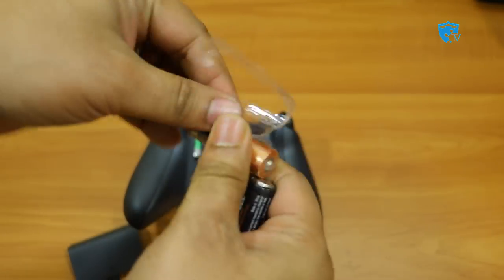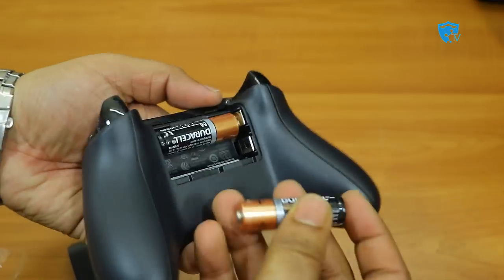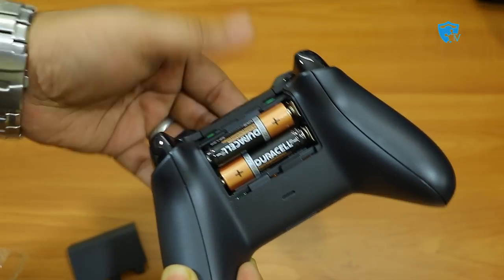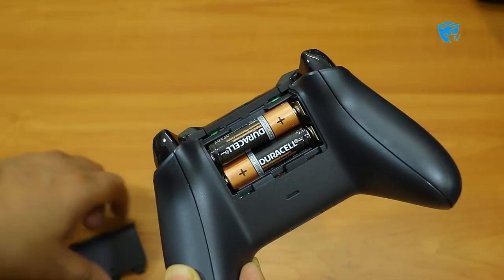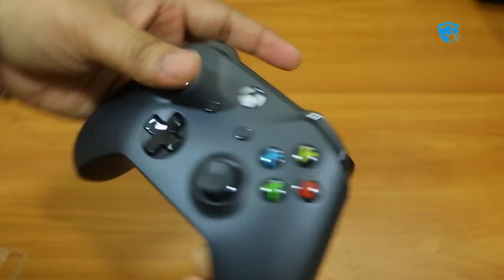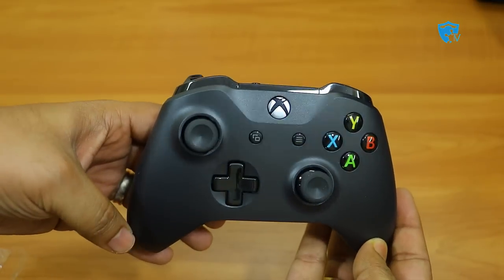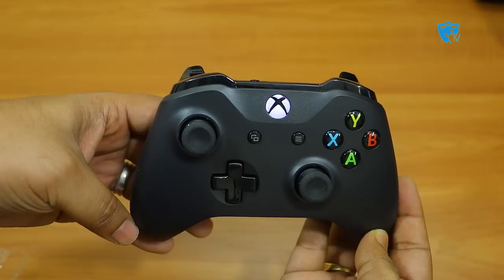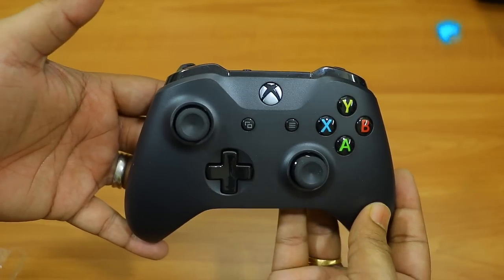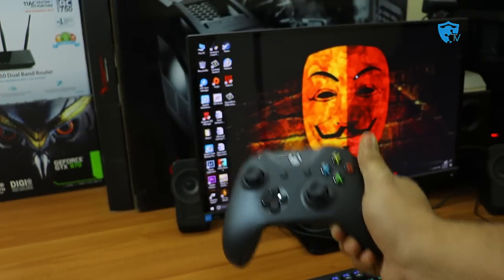Let me show you how to install the two cells in the controller. These are two normal double-A cells, easily available at any local store. Please note these are not rechargeable — you have to replace them once the battery is down. Now I've put the cells inside and to check if the controller is working, press the Xbox button for a few seconds and it will start glowing, meaning the battery is good.